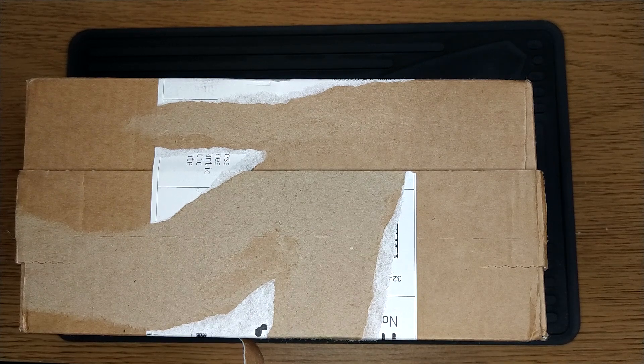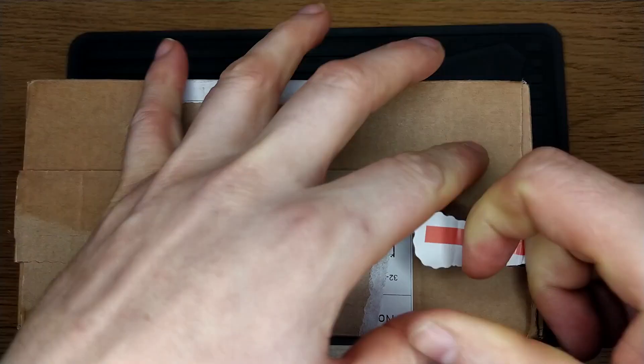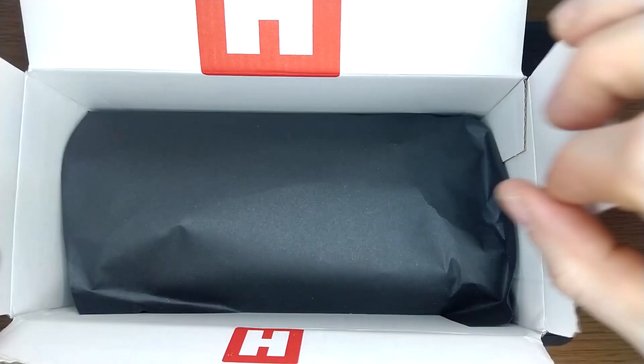It's New Knife Day and this is the last one of this year, more than likely, and this is probably the one I've been looking forward to for the longest time. Leongma has just released it and I was just waiting until I had a little bit of money. But this is the Traveller.